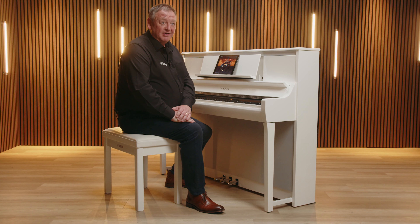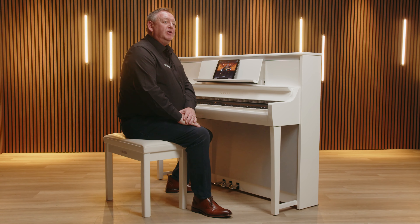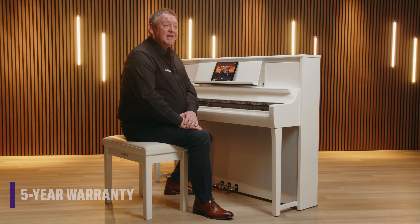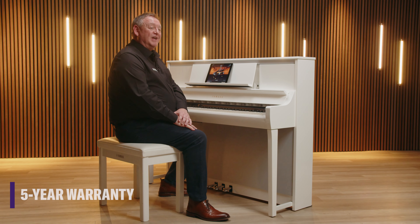Although Yamaha are renowned for their extremely high quality instruments, for your total peace of mind, when you register your Clavinova on the Yamaha website you'll automatically receive an extension to the standard two-year warranty, giving you five years in total.